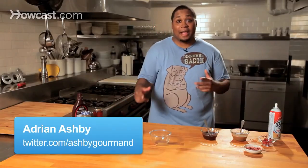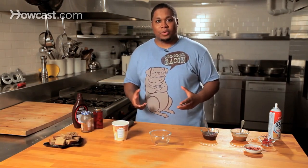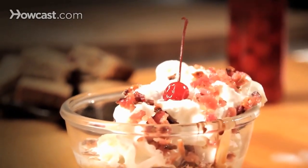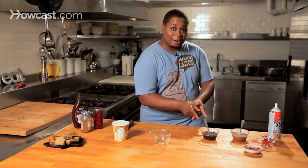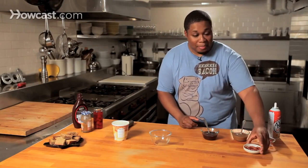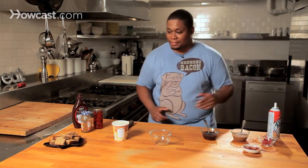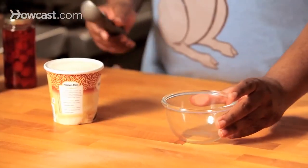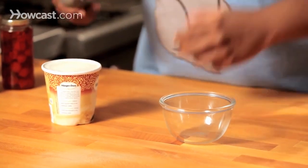It's Adrian Ashby once again, and what we're going to do here is make a fun twist on an old dessert — we're going to make a bacon sundae. What you see in front of you is everything that you need: vanilla ice cream, chocolate sauce, caramel sauce, whipped cream, crumbled bacon, and cherries. We're going to do about three generous scoops of ice cream.